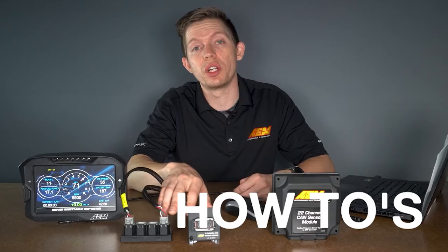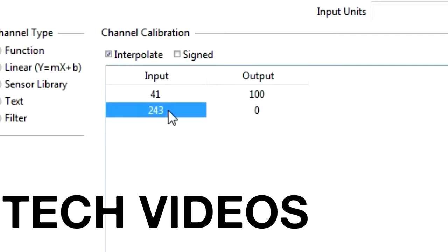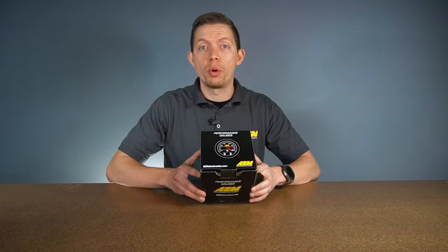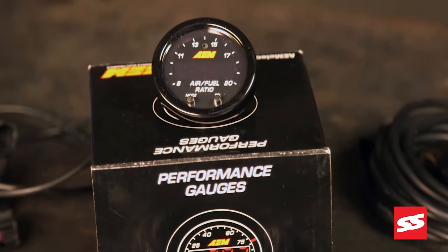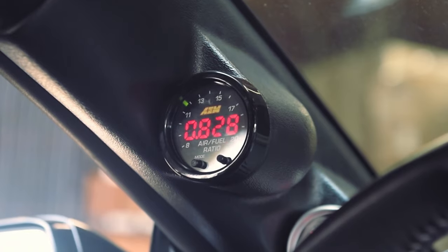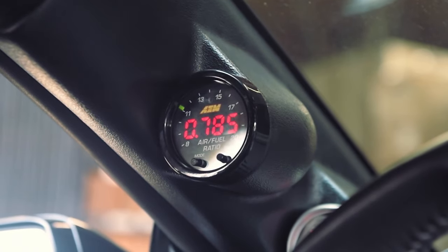What's going on guys? Hunter here with AEM Electronics. Today we're going to be going over the X-Series Wideband Gauge. It's the most important gauge to have on your car when tuning. A wideband AFR gauge is going to tell you exactly how lean or exactly how rich you're actually running, so you can get the most out of your engine.